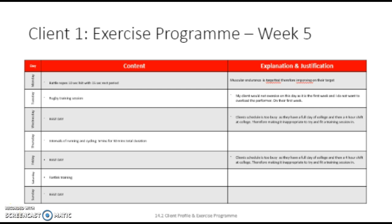Week 5. On Monday evening of week 5, my client is free. However, this Sunday of week 4, he will have done a swim. Therefore, he is only going to do a short session on the Monday.